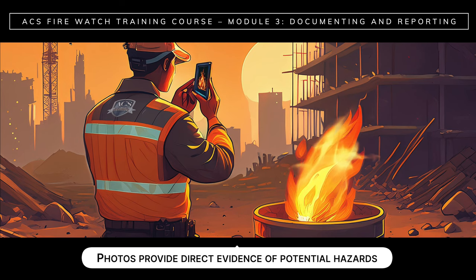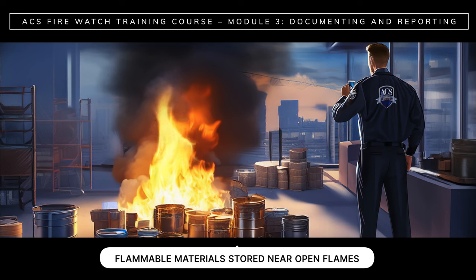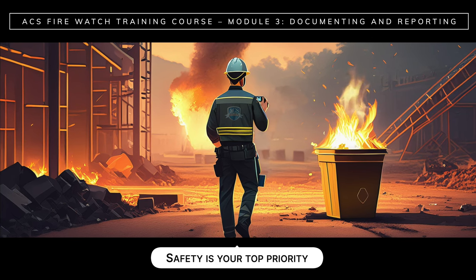Visual documentation is just one of the benefits of submitting your fire logs electronically. Photos provide direct evidence of potential hazards, safety issues, or incidents that take place during your watch. For example, your report could include photos of overloaded electrical outlets, exposed wiring, or flammable materials stored near open flames. Or if you notice that an exit route is blocked by a vehicle, include a photo with your report. Capturing images of a fire incident can provide direct evidence for a later investigation, but while doing so, never put yourself at risk. Safety is your top priority — always maintain a safe distance from smoke and flames.